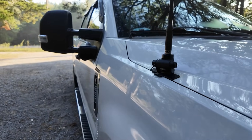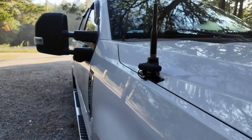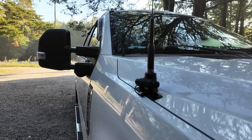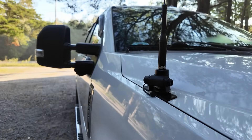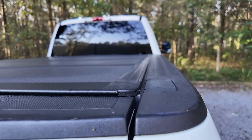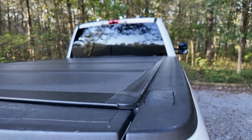Up on the front of the truck I am running for two meter and 440 on a Diamond K400. I'm running this Comet antenna — I believe that's a five-eighths wave. I'll have to look up the exact model number, but it is a Comet that I'm running up here on the front.